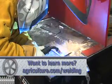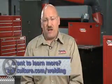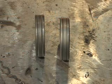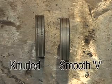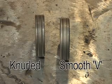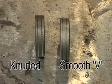If you don't use the correct polarity for the process you're using, you're going to have some crummy looking welds. Another tip is to use the proper drive rolls. We use a knurled drive roll for flux core welding and a smooth V roll for solid wire MIG welding.